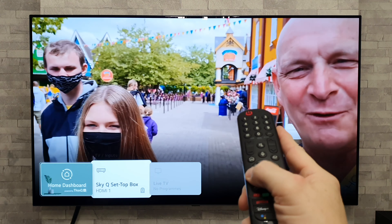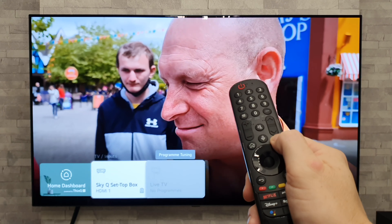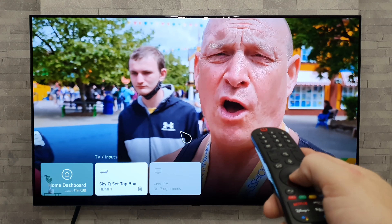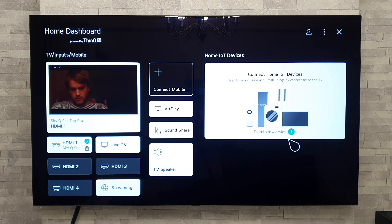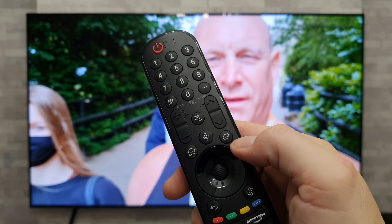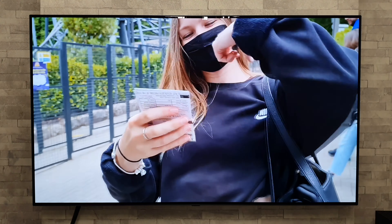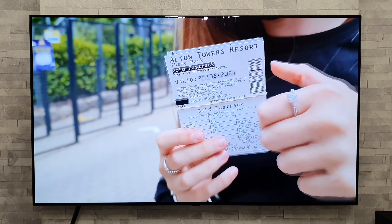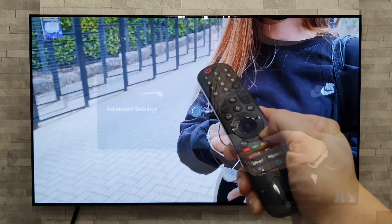My next tip helps you find information about your TV — things like the model number and serial number, which you might need for warranty work. Long press the settings button, go to General, then Devices, then TV Management, then TV Information. In there you'll find all those details. In some regions you may also see the screen-on time — the total number of hours the screen has been active.